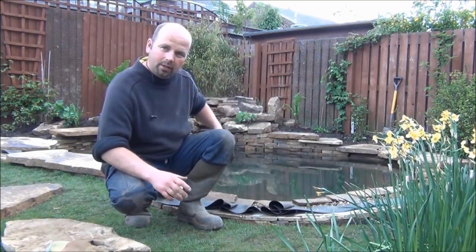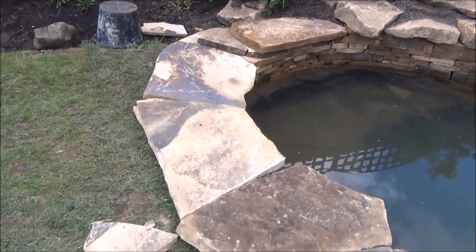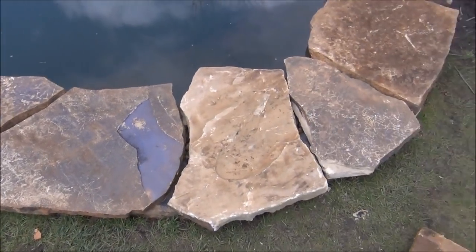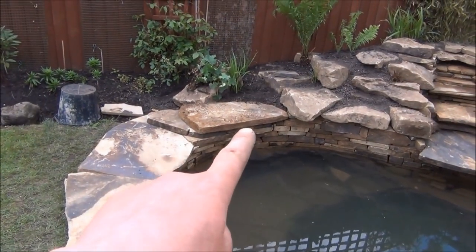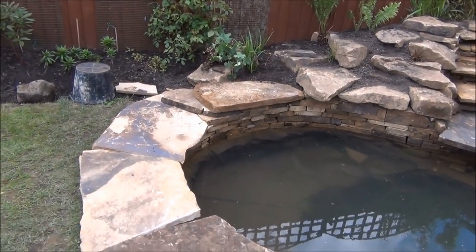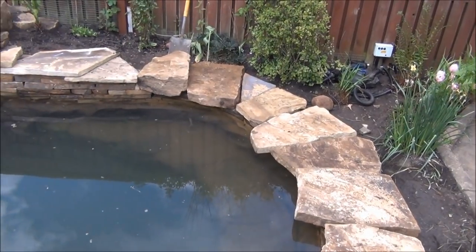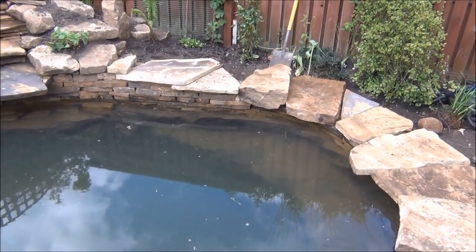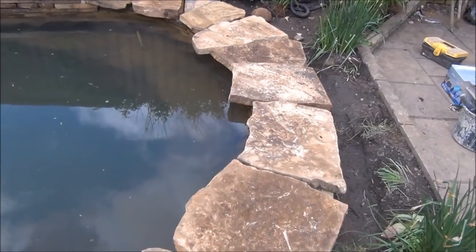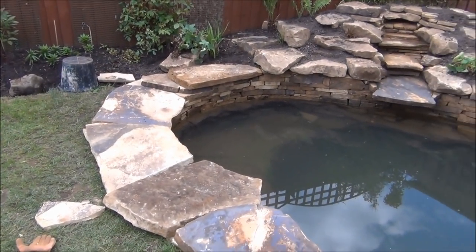Now that we've confirmed the cascade is running fine, it's just a matter of laying all these big random sandstone edging slabs out around the sides, getting them roughly into position, and then cementing them on. That's all the edging roughly laid on dry - not cemented at all. Now we're going to start from this end, lift each stone up, cement it on, and work our way all the way around the pond. Believe it or not, this process has taken about two hours. It's time-consuming but doing it dry first saves so much time.